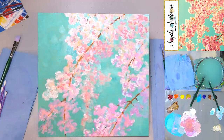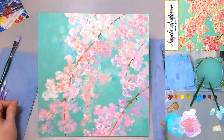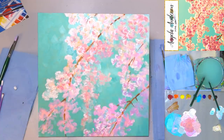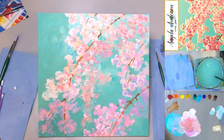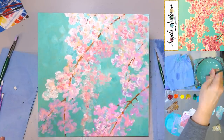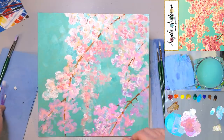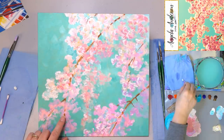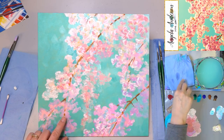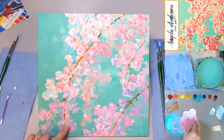There we go — just little scratchy lines there for our sticks. Make sure to clean your brushes. I still haven't finished my white highlights, so I need to do that on these ones. Get a little bit of water on there and pick up some bright white.